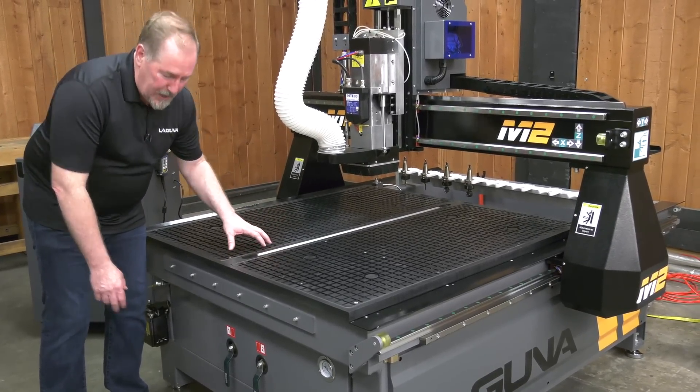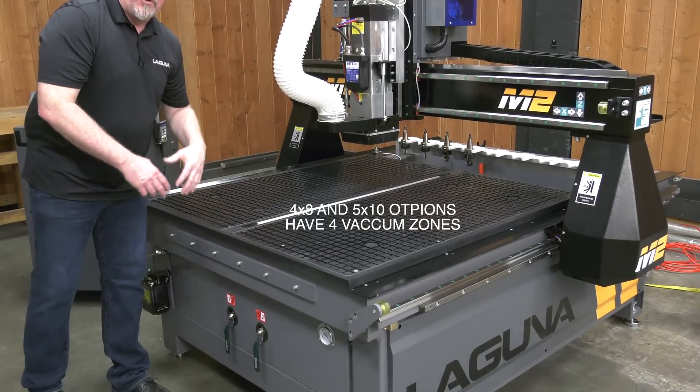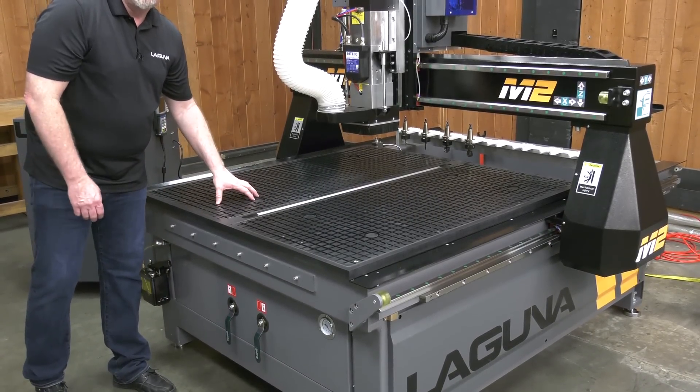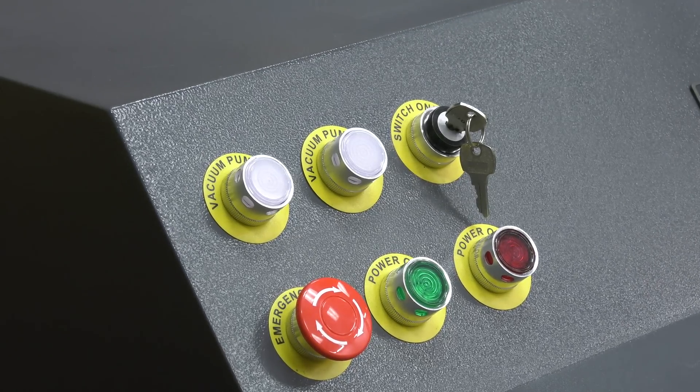The 4x4 machine has two zones that are controlled by the valves up in front. If you go to a 4x8 or the 5x10 machine, you'll find that there are four zones. Electrical control for the optional vacuum pumps is located conveniently on the control cabinet.